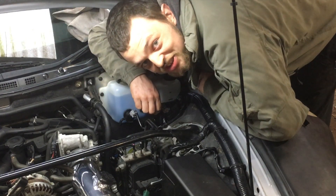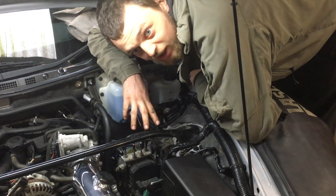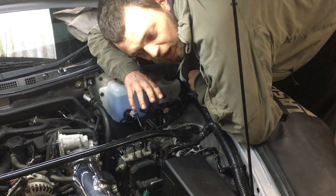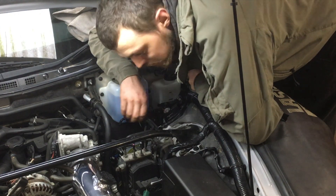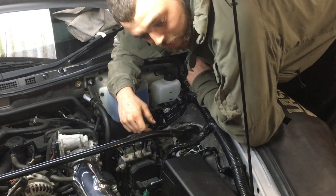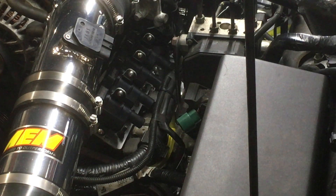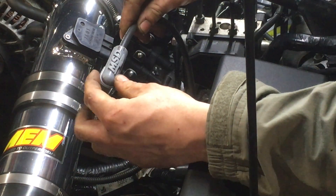Now we're going to fit the HT leads. The easiest way to do this is to jack up the passenger side of the car, undo the wheel and take the wheel off — it makes it a lot easier to get to the plugs rather than trying to wrestle your way through from above. Join me back in a minute and we'll have the car jacked up with the wheel off.